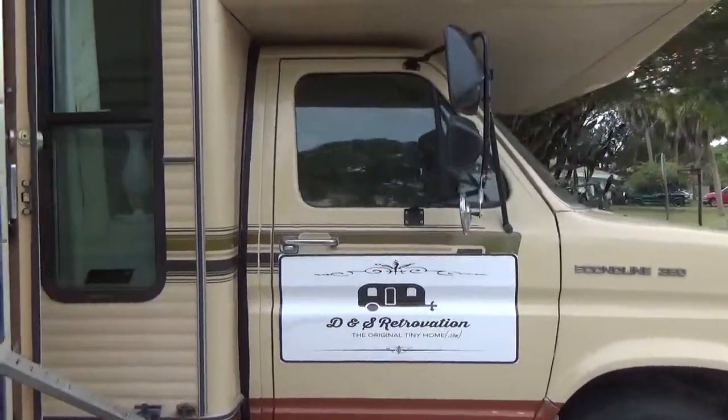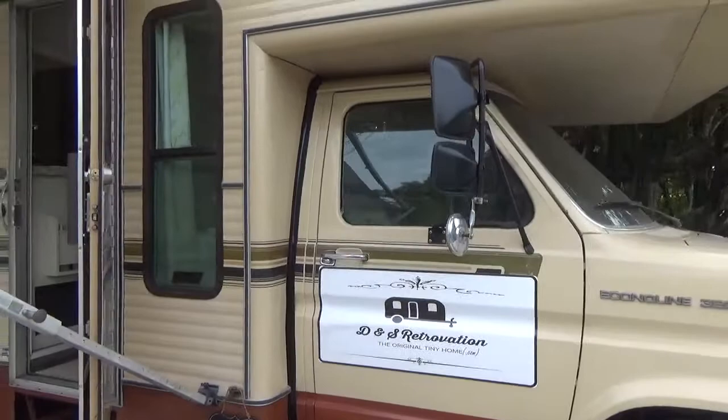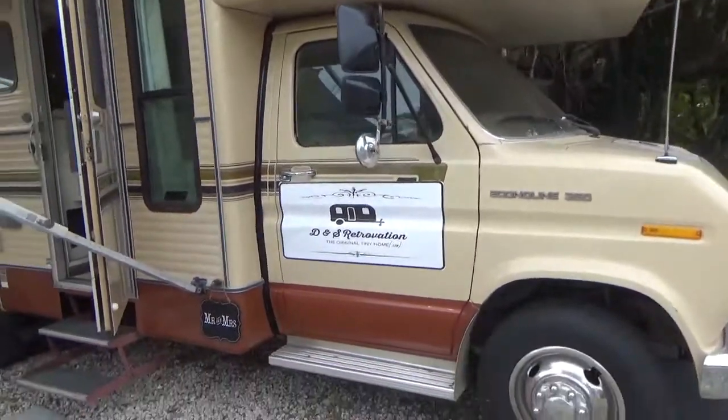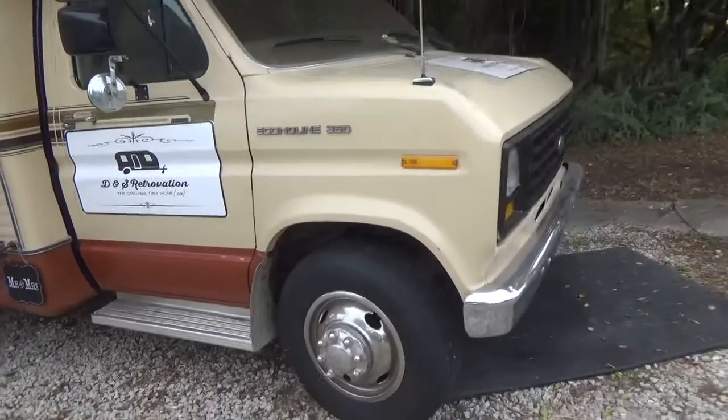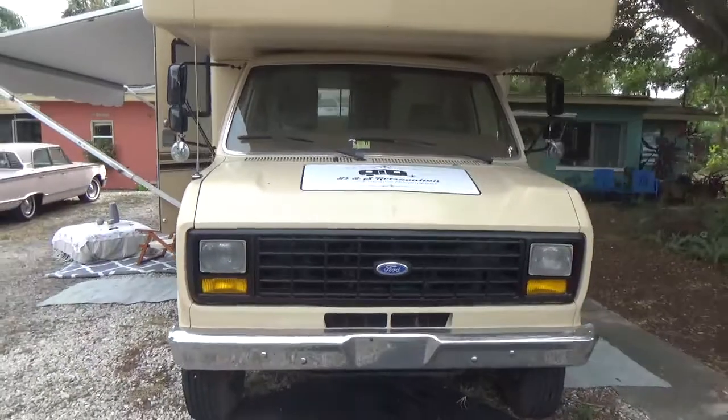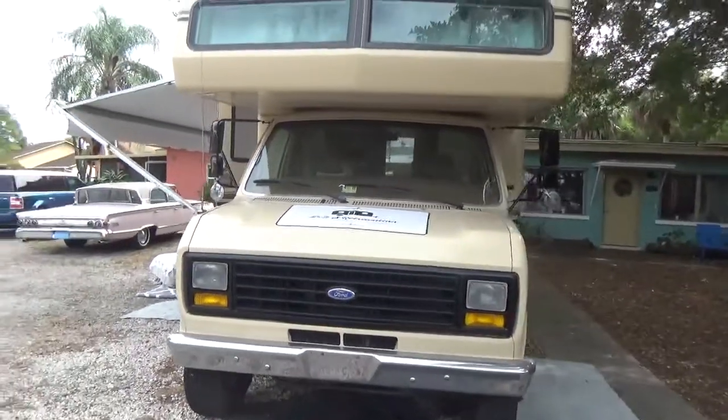We didn't redo the paint or pinstriping. We left it as is except for just shining the outside. We did repaint the grille and the mirrors just to make them look nice.